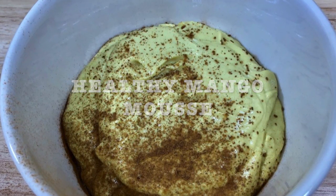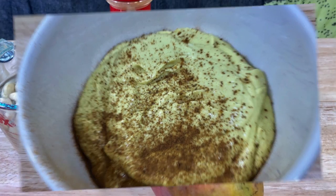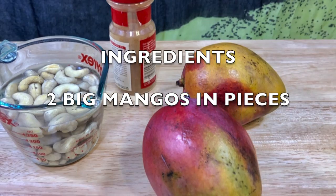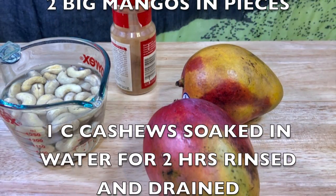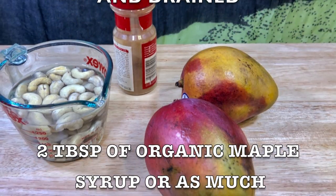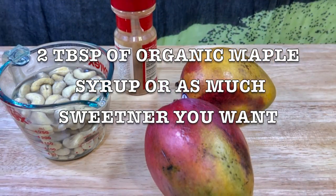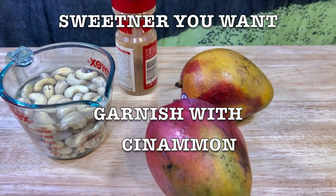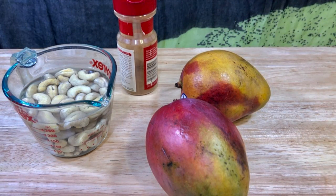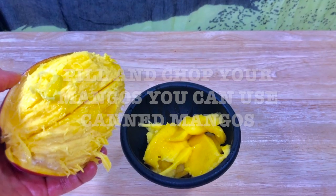Here's a list of ingredients you're going to need — just have them handy. It's going to be two big mangoes in pieces, one cup of cashews soaked in water for two hours, rinsed and drained, or soaked overnight, and two tablespoons of organic maple syrup, or as much sweetener as you want. Then garnish with cinnamon.